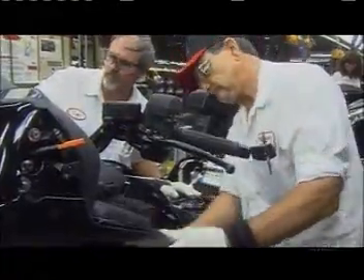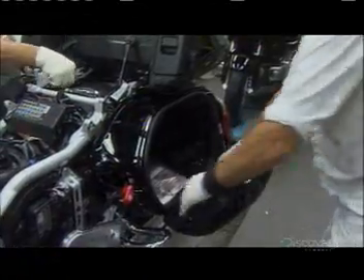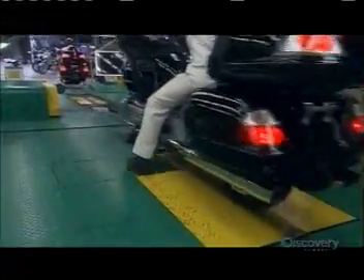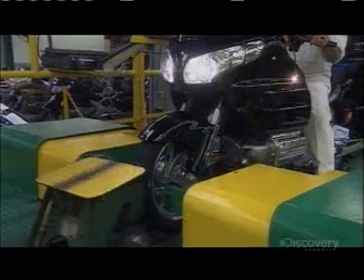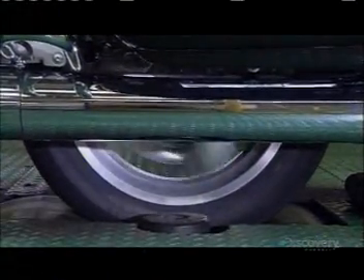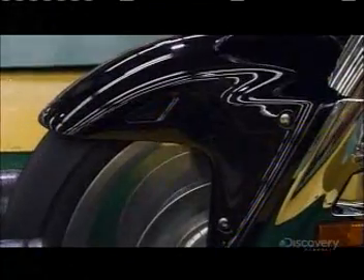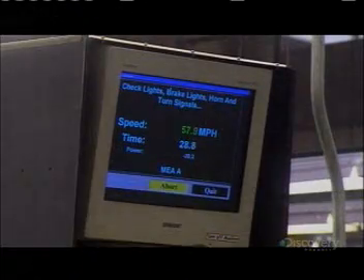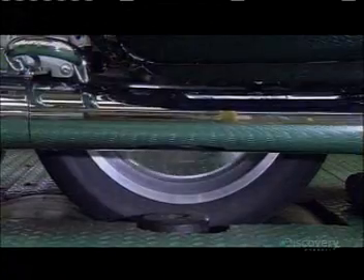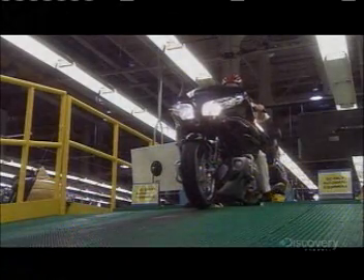They check everything to make sure it's solidly put together. Then they pull up to a dynamometer, a machine that measures mechanical power. They check the bike's speed, brakes, horn, navigation system, and cruise control. Every motorbike undergoes this scrutiny, and if it passes, it's ready for life on the road.